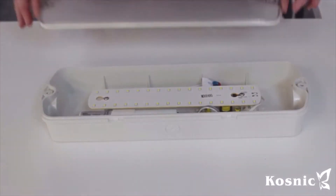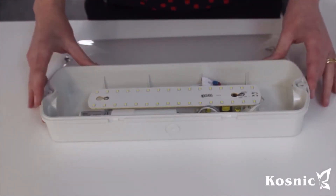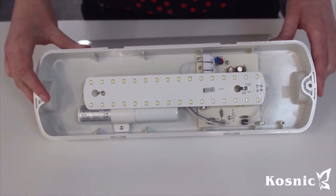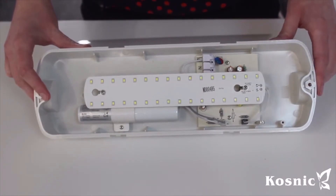Here is the Mooloo emergency exit bulkhead. When you remove the cover you can see it's a simple design. On the inside you have two connectors: one for the battery and one for the LED board itself.